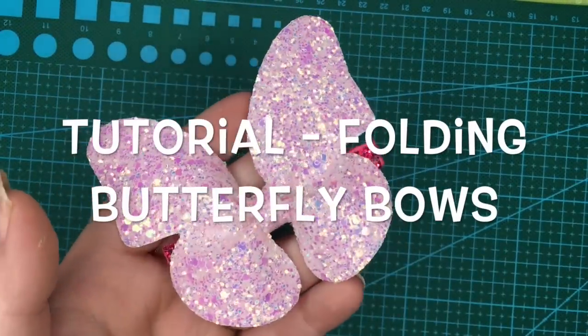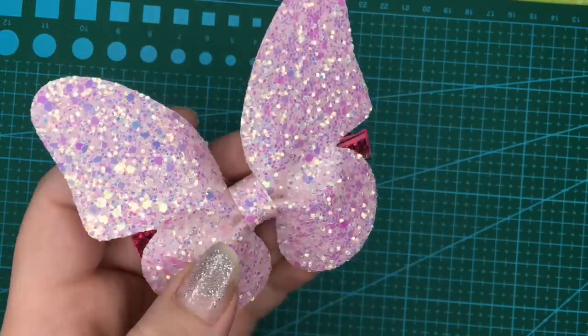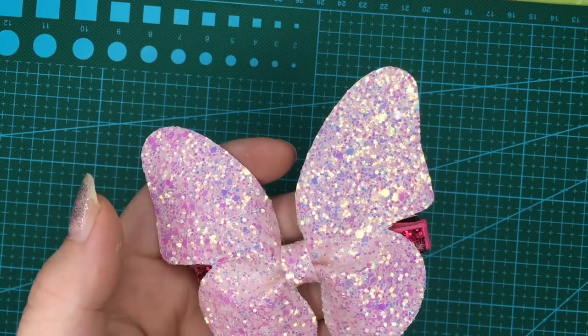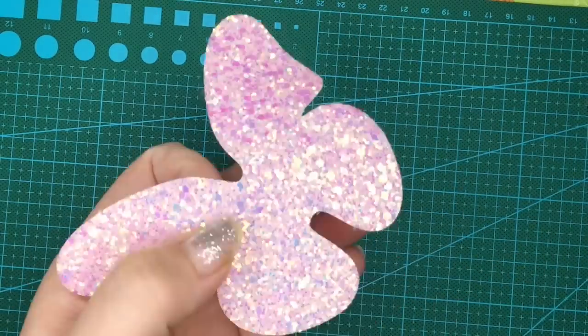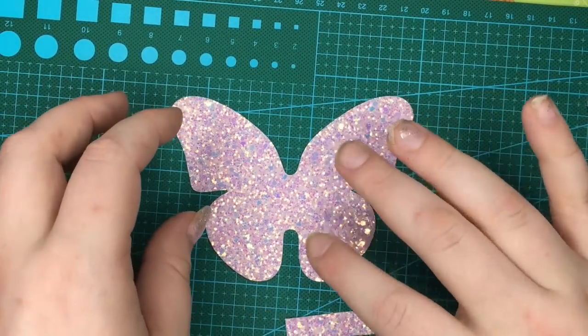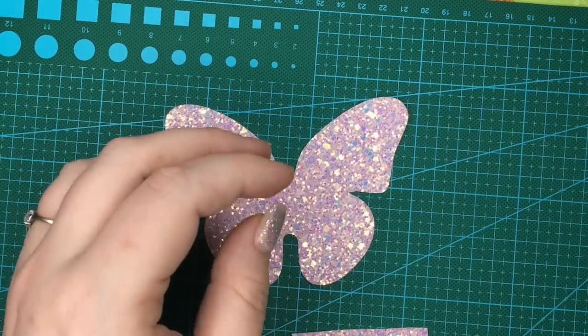Hi and welcome to Enchanted Spelker Crafts. This is a quick video to do a request that I've had to show how I fold the butterfly bows. This one is the Freya from Pixie Dot Bow Supplies. I've already pre-cut these out to save time for the video. So this is what we get here — this is the main butterfly and the centre strip.